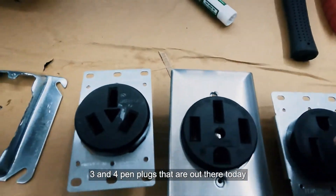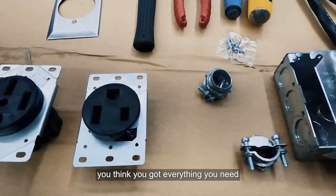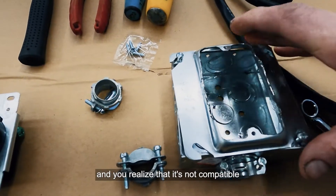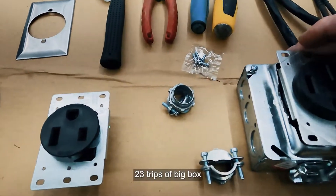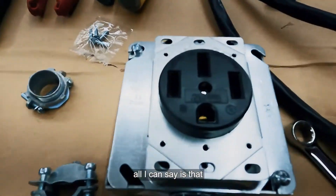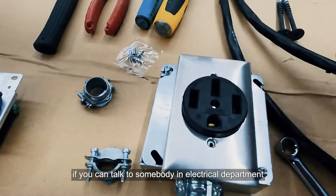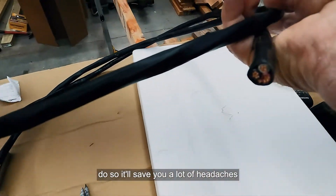This is a combination of all the different three and four-pin plugs that are out there today — it's insane. You think you have everything you need, then you get back to the shop and realize it's not compatible. Two or three trips to the big box store later, all I can say is: get everything from one location at the same time. Talk to somebody in the electrical department — it'll save you a lot of headaches.